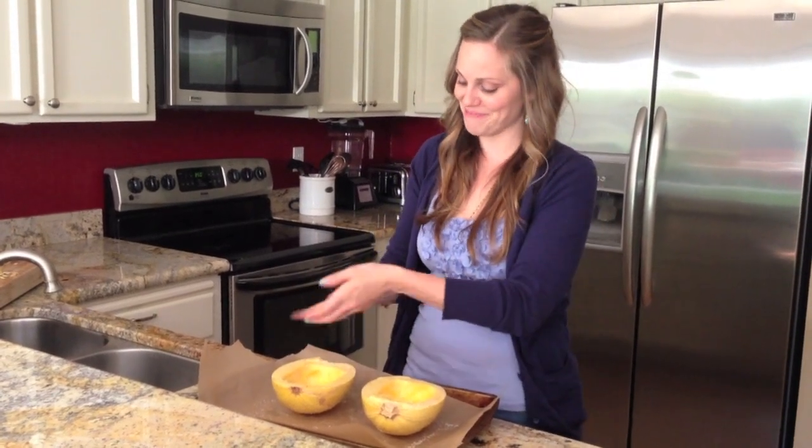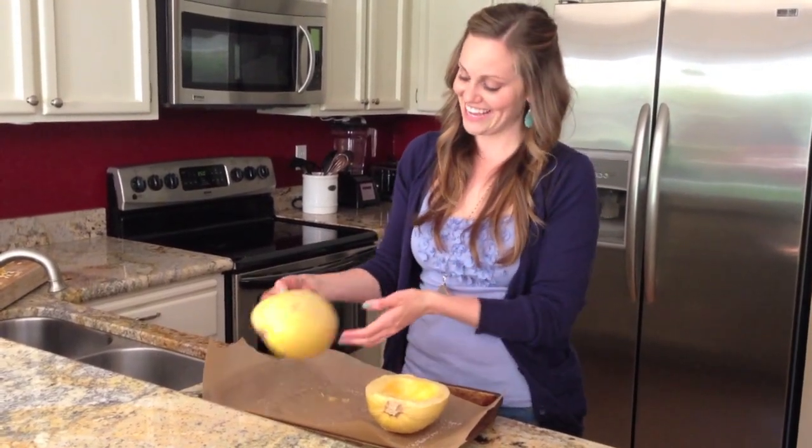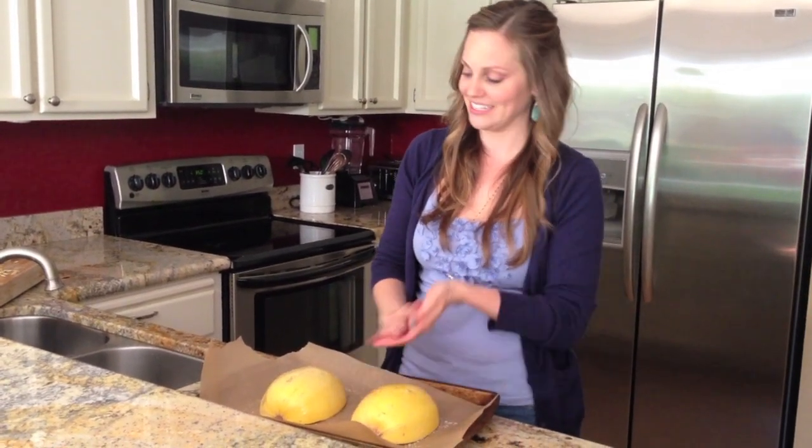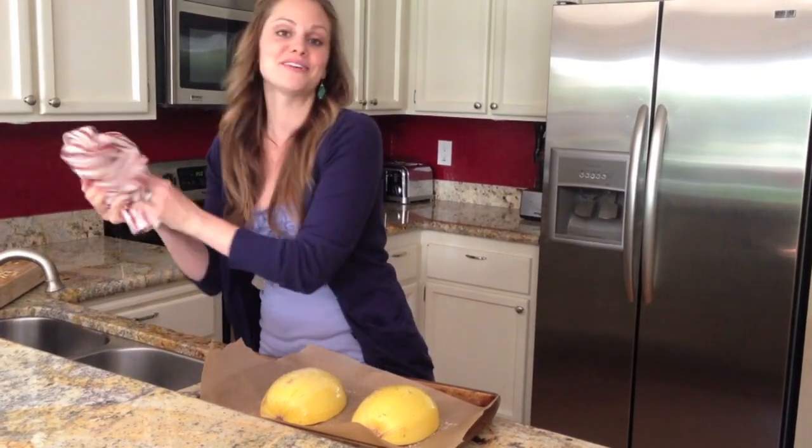I've sprinkled some salt and pepper on the insides and lightly oiled the outside, so I'm going to place them back cut side down again. Now these are ready to go into the oven.